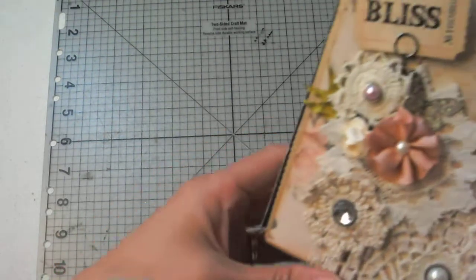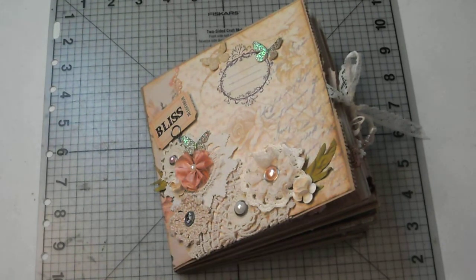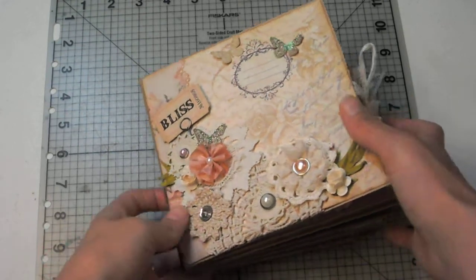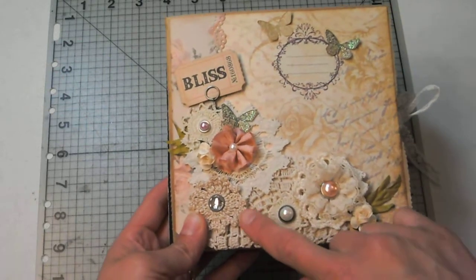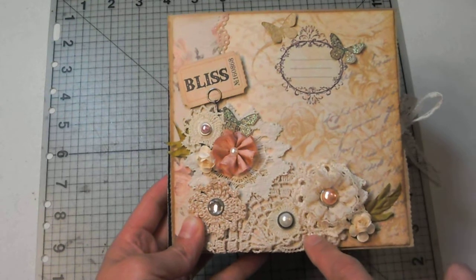I wanted to show this album to you because for some reason this one really kind of pleased me when I was finished — I really liked this one. So let's take a look. It's a six by six paper bag album. Almost everything I make is a paper bag album; it's very rare that I do something else on chipboard or whatever.